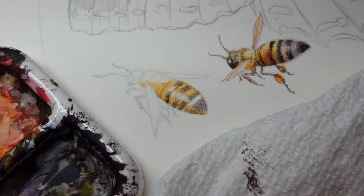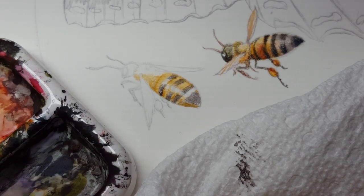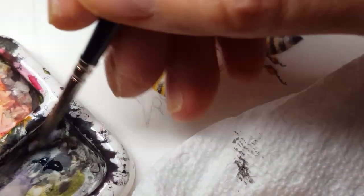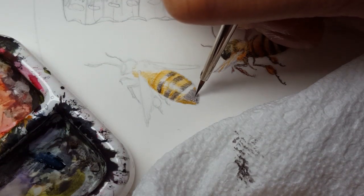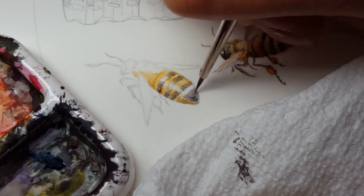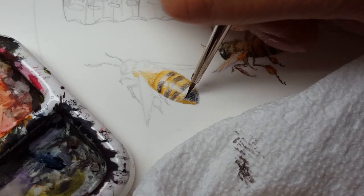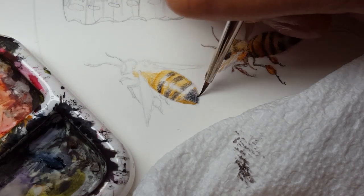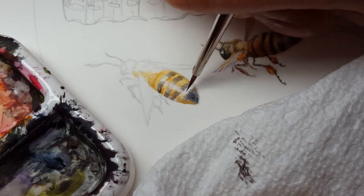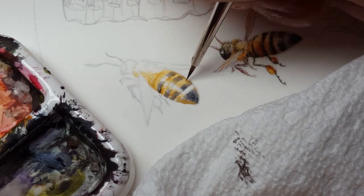Now I'm going to start darkening up these black stripes. To do that I'm going to mix in a little bit of Payne's gray. Payne's gray is a cooler type of black — it has more of a blue tint to it. These are my preferences over using straight black: I try to decide whether I want a warmer or cooler version, and Payne's gray is my cooler black choice.